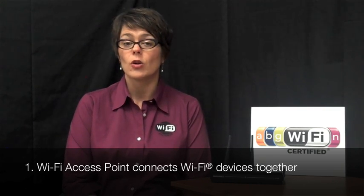You can get a Wi-Fi access point in a retail store, from an online store, or even from your broadband service provider. A Wi-Fi access point serves as the central connection for all the Wi-Fi devices in your house, and it enables them to share a broadband internet connection as well.